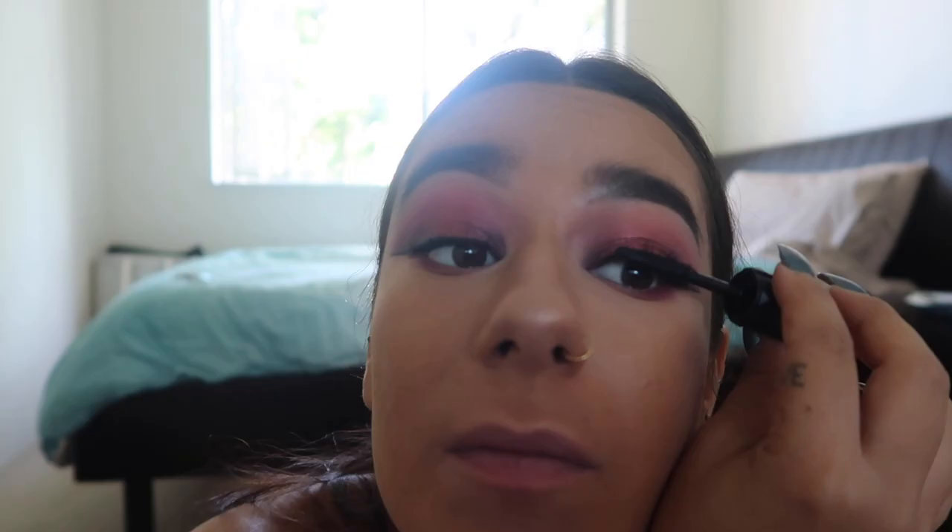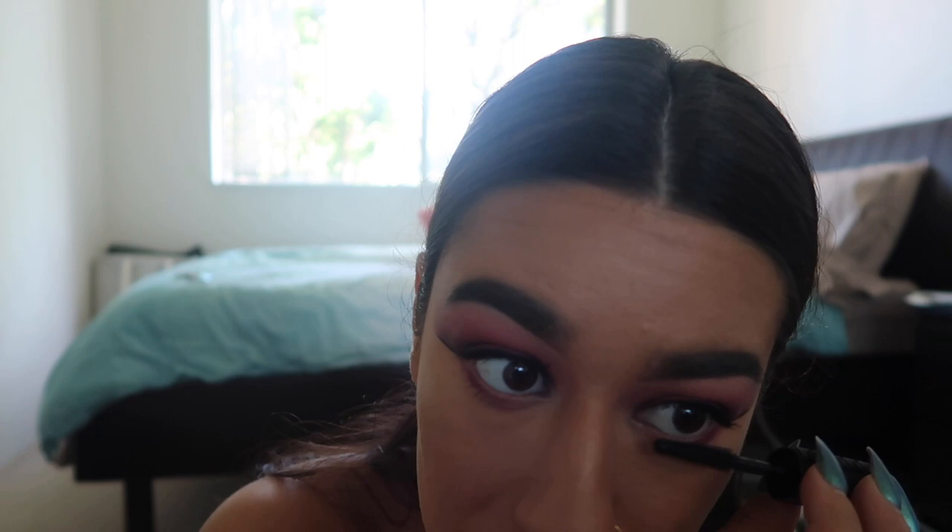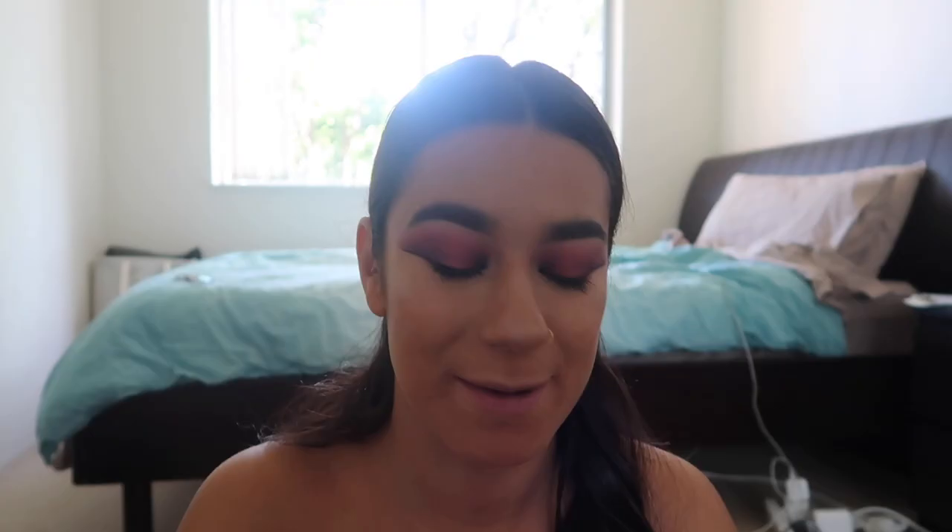My all-time favorite mascara is the Better Than Sex from Too Faced, but for more than a month I've been trying the Bad Gal Bang from Benefit — it's totally different but I really like it too. Just because I want to be a little extra, I'm also going to use false lashes from Tarte — they're called 'Goddess.' I'll apply them with my tweezers.